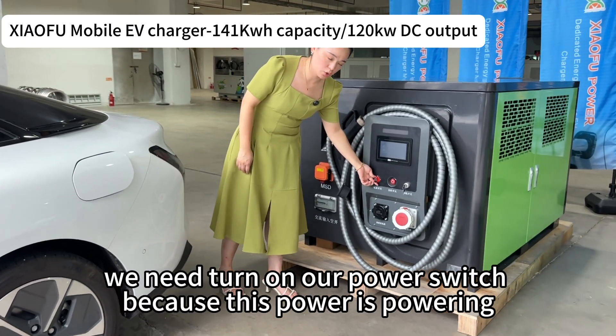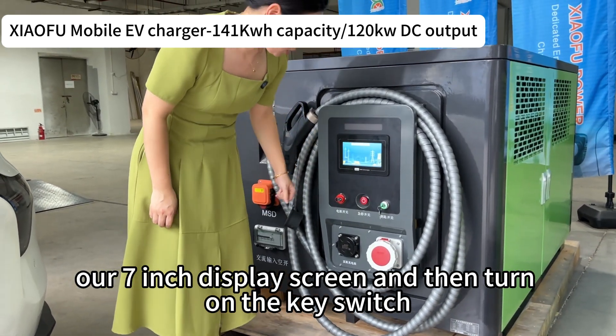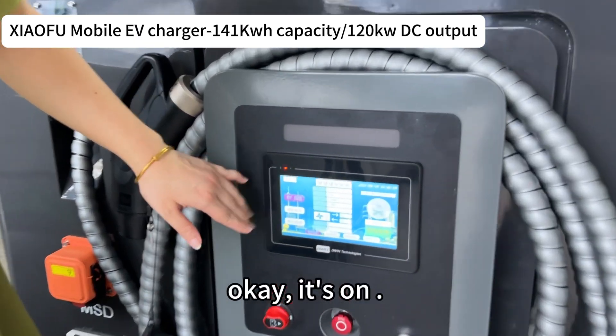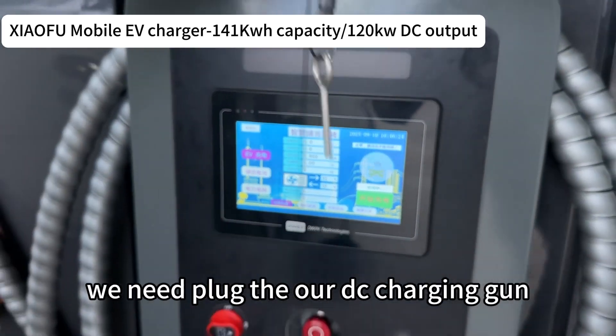Here is the fire button. Now I will operate the unit step by step. First we need to turn on our power switch, because this powers the seven-inch display screen, and then turn on the key switch. Now we need to plug in our DC charging gun.